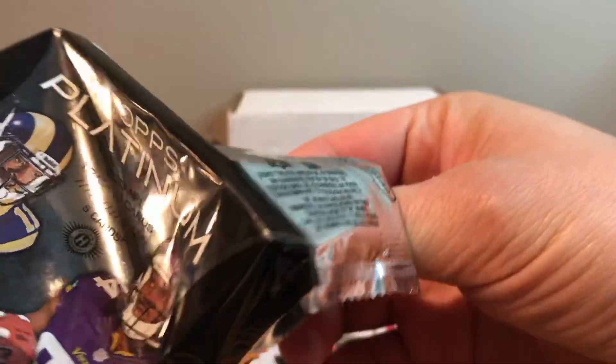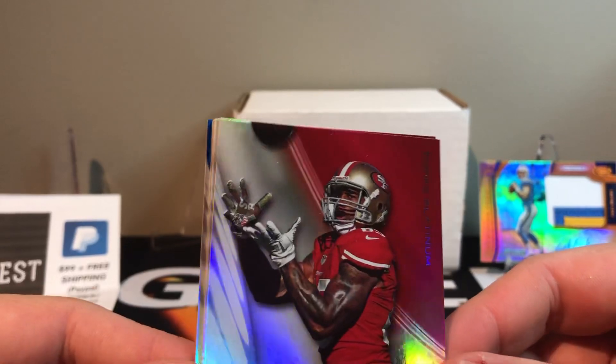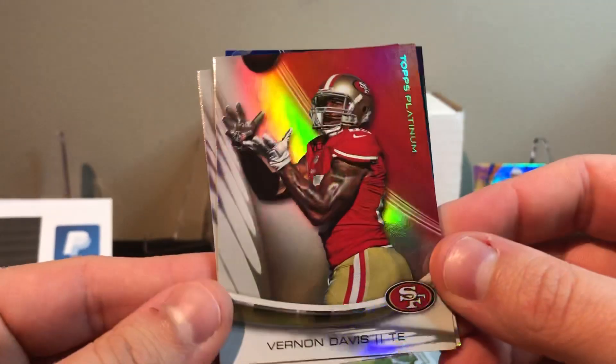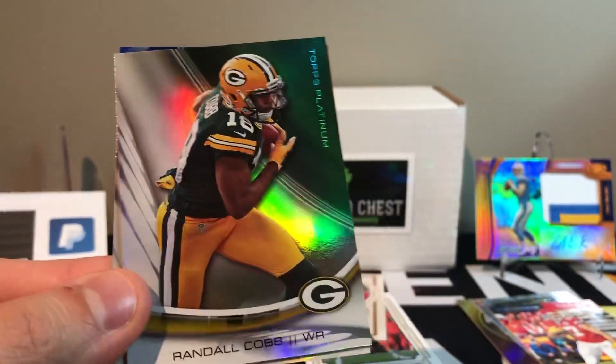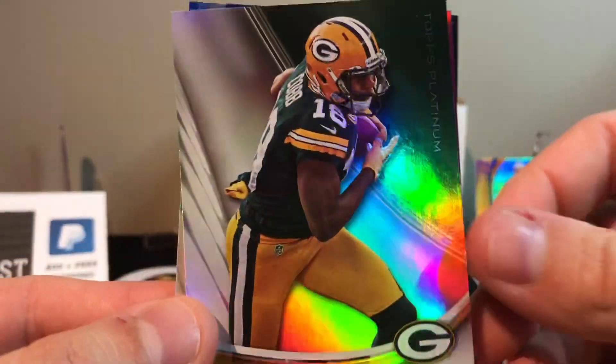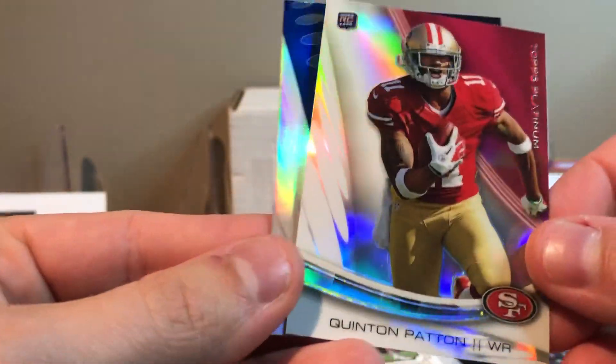This is Topps Platinum 2013. We got Vernon Davis, Alfred Morris. She opened another pack for me. We got Randall Cobb, we got a rookie Quentin Patton, and a Jason Witten.